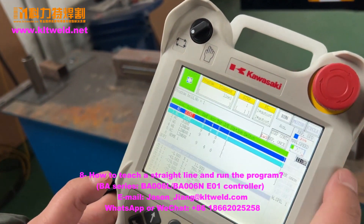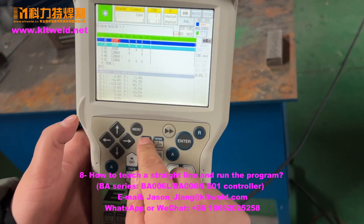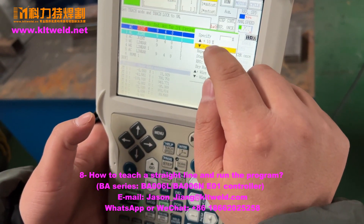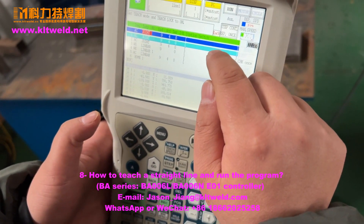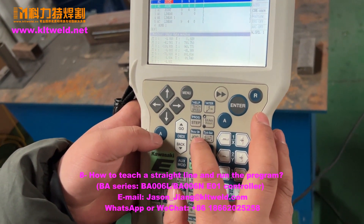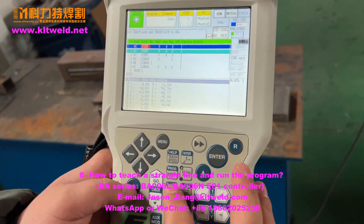Now you can run the speed — you can teach it, change it. Around 13 percent. Use the hand tip — we use the tip set. So tip set. First, must open the motor — open the motor.